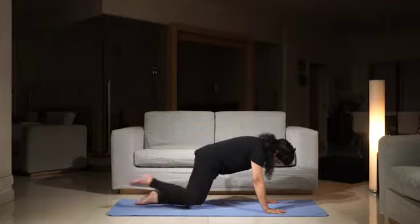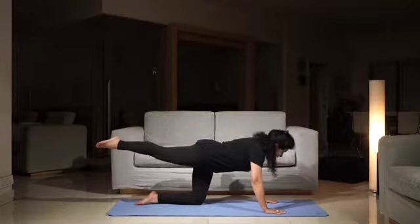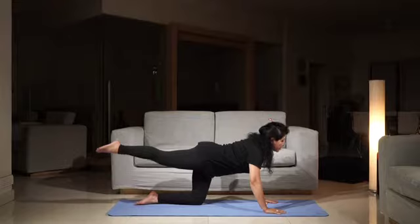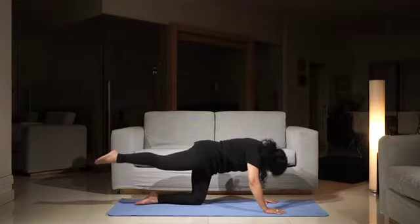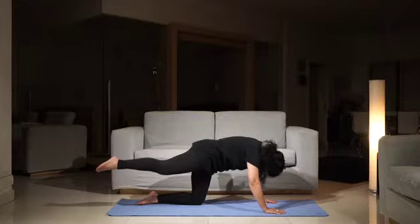Now you will be raising your right leg up. And while the right leg is raised, try to do the cat cow. So when you breathe in, you look forward. There is a dip in your lower back. As you breathe out, you are pulling your stomach in, moving the chin to the chest and trying to round your back.